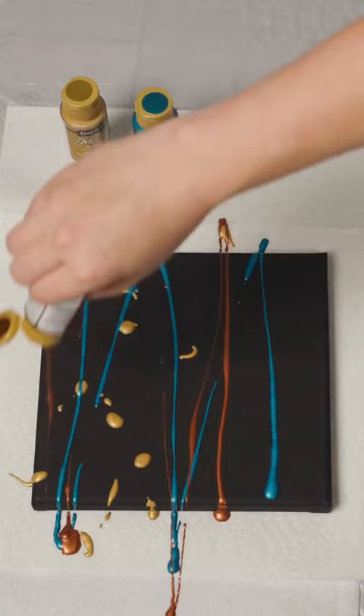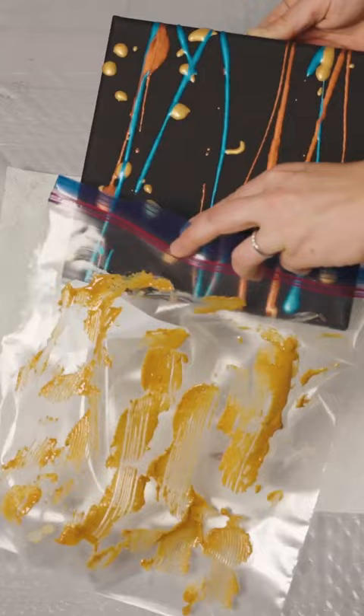Now randomly drizzle several different colors onto the canvas. An 8x8 canvas works great for the zip top bag.